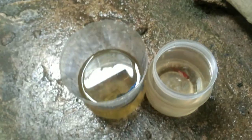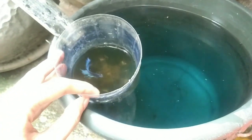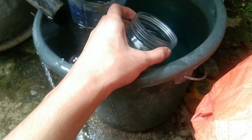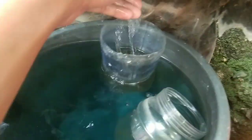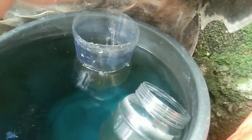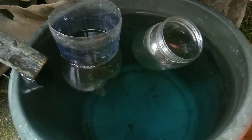Dito guys, ay meron akong dalawang betta fish. Water change ka lang sila guys, papalitan ko itong yung tubig nila para ma-refresh sila. Yan yung pinag-stackan ko ng tubig na may halong methylene blue para iwas sakit sa mga isda. Lagay ko lang sila dyan para maklimatay sila bago natin silang i-water change. Mga 15 minutes sila dito na klimatize, sure tayo pag mag-water change tayo hindi sila ma-shock.